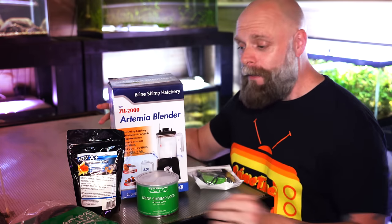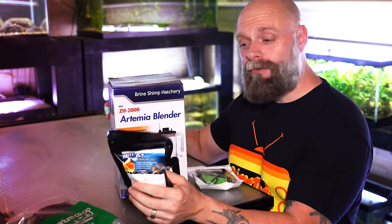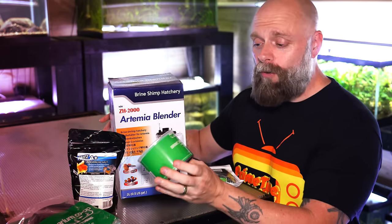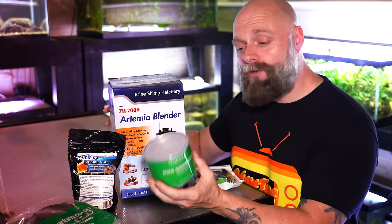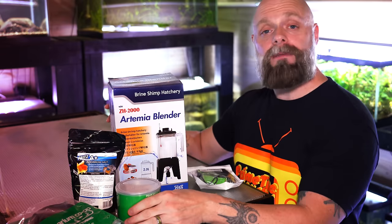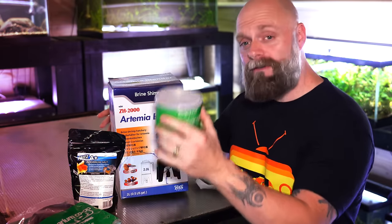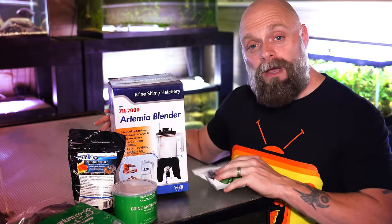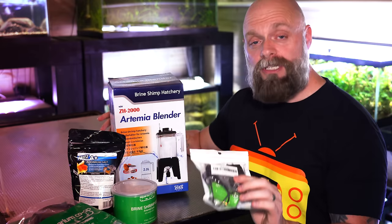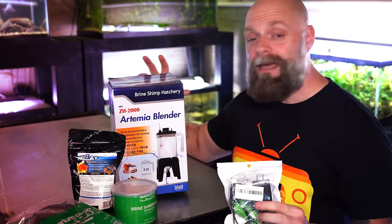So what do we have here? We've got some airline. We've got some Fritz salt that we're going to need for our brine shrimp — Fritz is a channel sponsor of ours. We've got some Aquarium Co-op brine shrimp eggs, three and a half ounces — this is a nice bit of brine shrimp. Sometimes the problem is when you go on the internet, either you get a lot more than you need or not nearly enough, so this is a nice decent size. We also have this USB powered air pump, which is going to be small enough to run this system but not so big that we are overwhelming it.